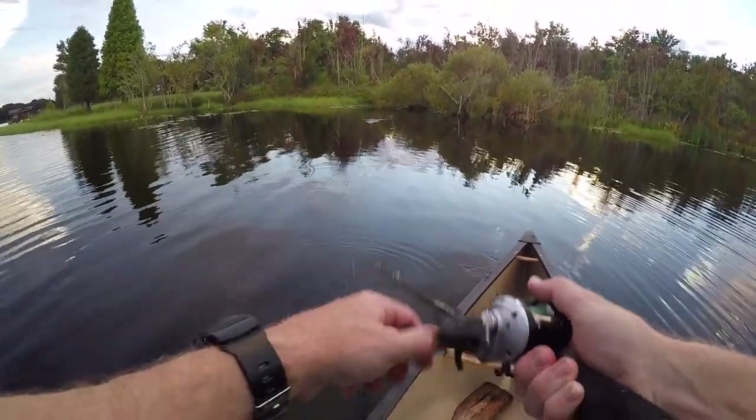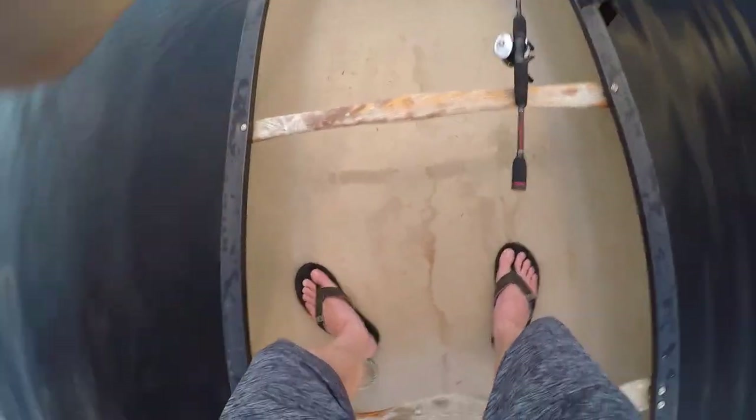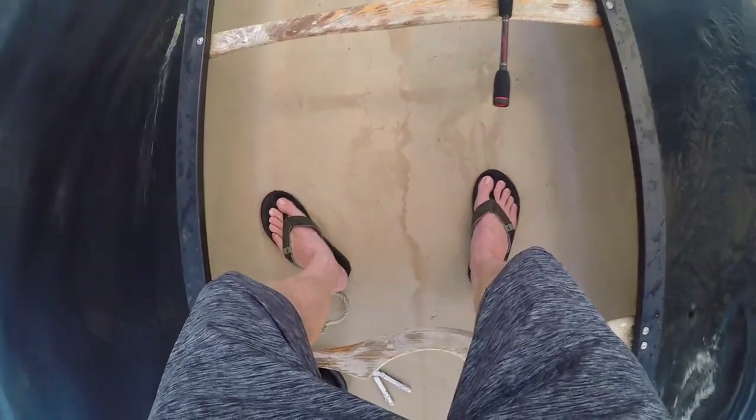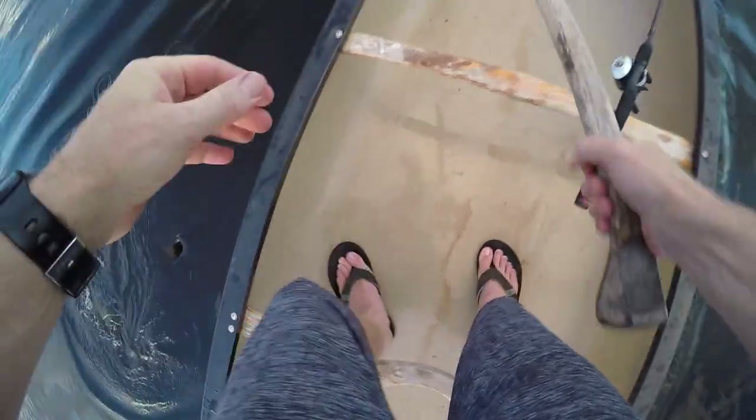Got to be a giant in there. Freaking anchor's not in the water — I'm like, why in the world am I getting farther and farther away from where I want to be? Well, helps if you got the anchor in the water. Telling y'all, I do the dumbest stuff.